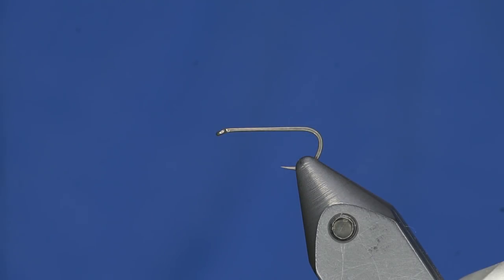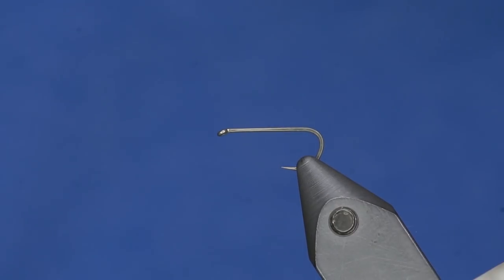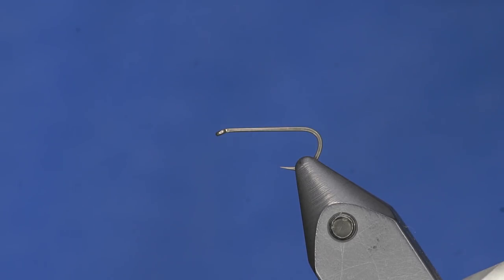Good afternoon, ladies of Flyfish Food. My name is Cheech and I am here to shoot a bear. We are going to tie up a terrestrial pattern here today. If you are familiar with the fly called the Stone Flopper, you need to check it out — it is an awesome terrestrial but it is a little bit bigger profile. We are going to tie a smaller one.